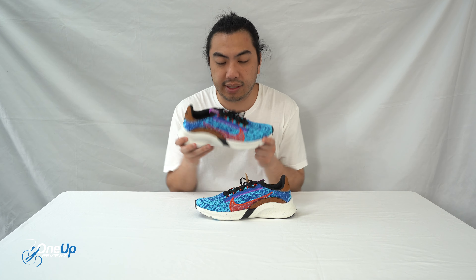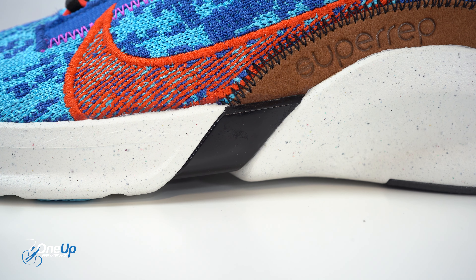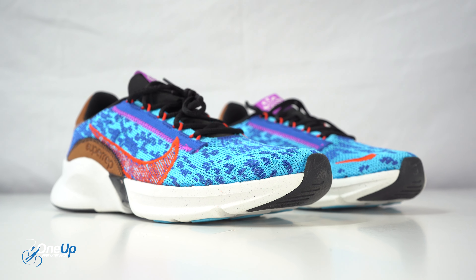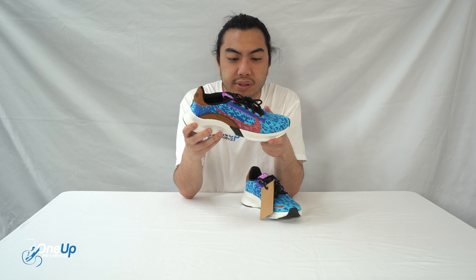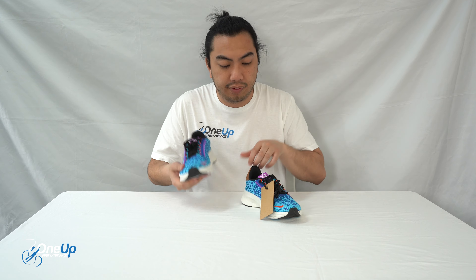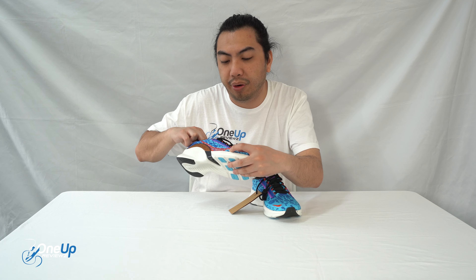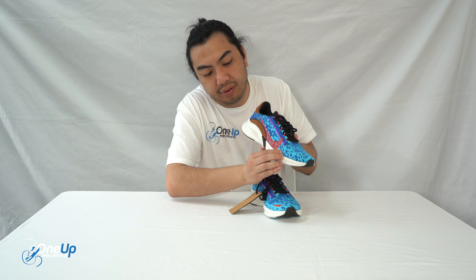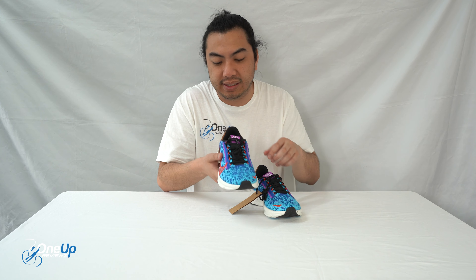The midsole unit is foam — it's Phylon. The upper is made out of Flyknit and it's specifically designed with zigzag chains — it's really intricate when you look closely. It's there to support your feet, and it's going to protect the sides of your feet right there. It's more heavily protected from the sides.